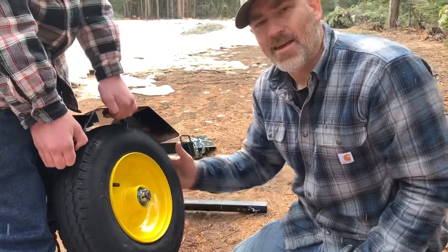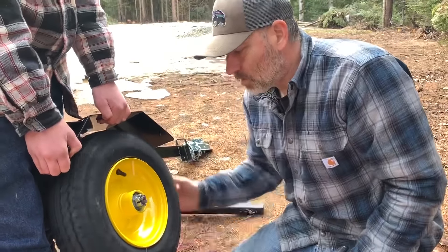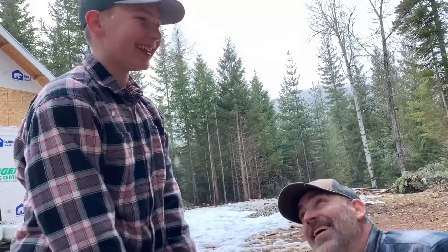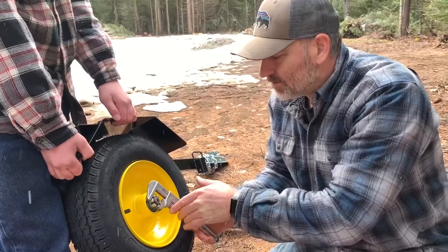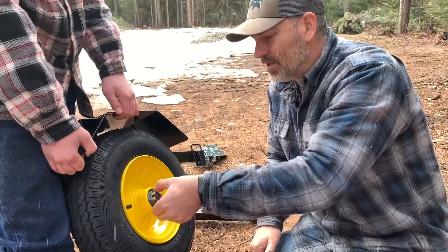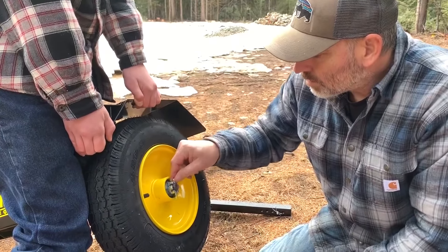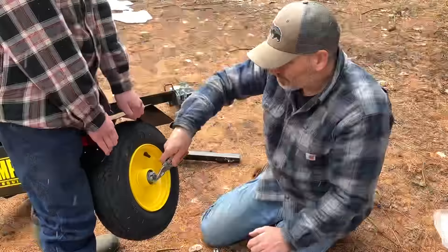Spin it to distribute the grease. Then it said loosen it back up — we're loose — then hand tight, right there. Beautiful. Spin that up. Okay, you can sit down.